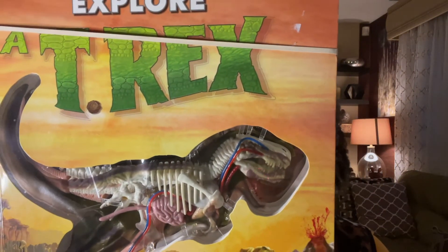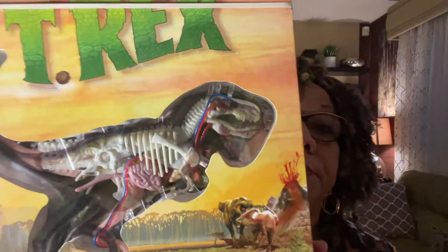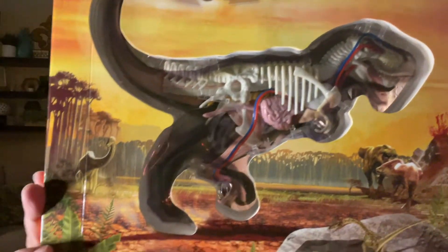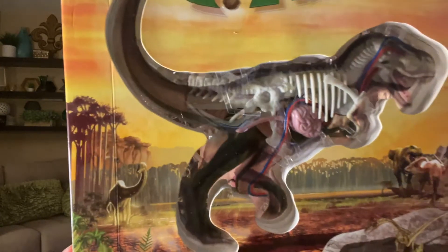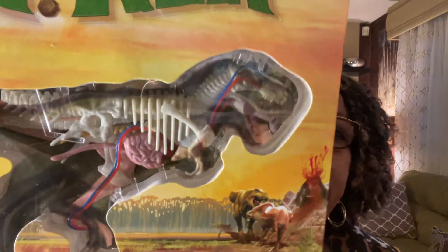The next item is an Explore a Trek dinosaur anatomy model — 2.99 and new in package, never opened. It shows a model of a dinosaur with all the innards. I think they go for about $20 to $21. I love anything that teaches kids to explore different things, and I know kids who are dinosaur-obsessed would love this.